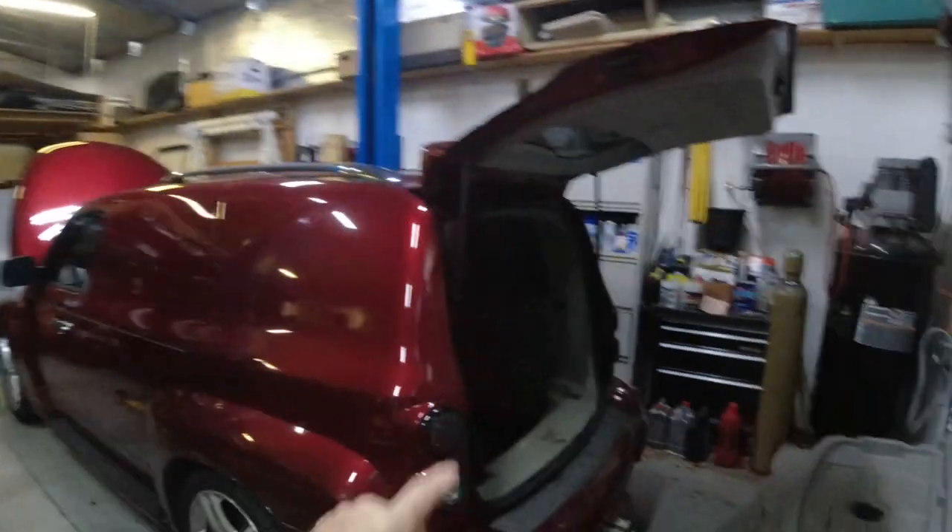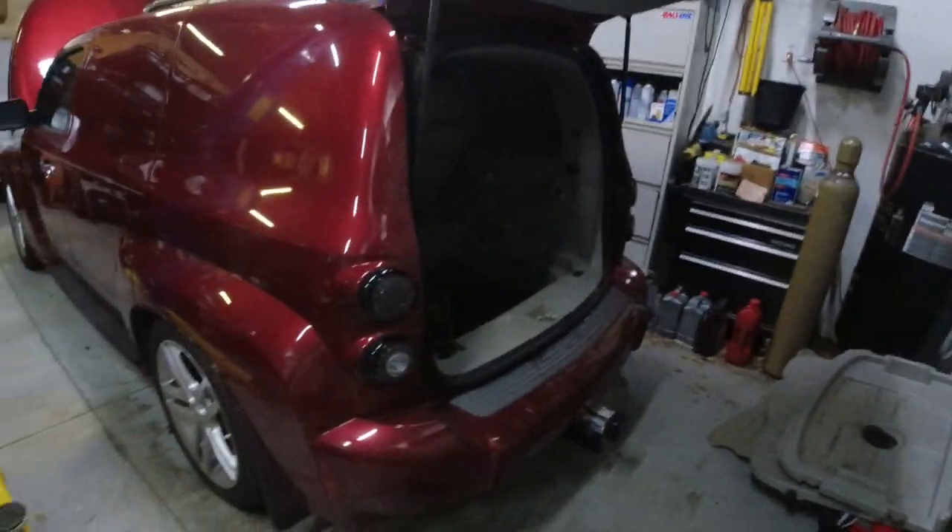Hey, it's Keith, KG's Garage, working on the old HHR. I'm going to show you how to remove and replace the battery, which is in the trunk. Same thing on a Cobalt — it's in the trunk.